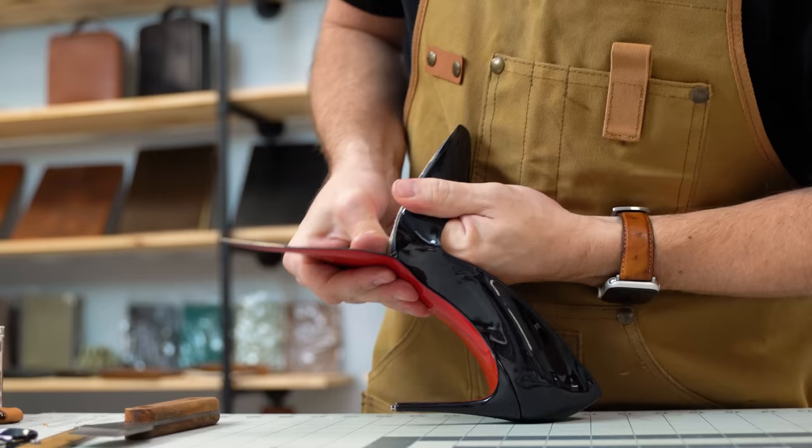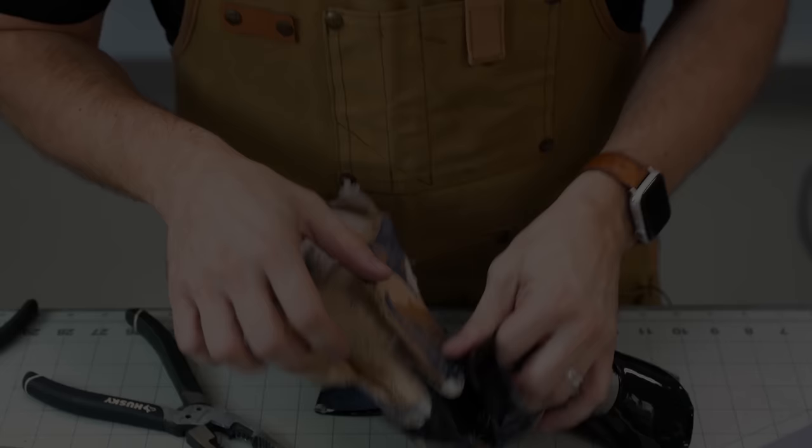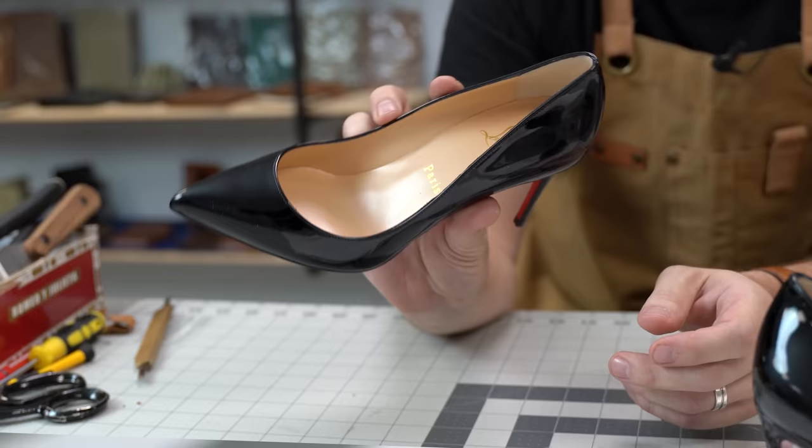Overpaying may sound crazy to you and me, but for some, that's what makes them love something even more. It's the flywheel that keeps high fashion spinning. And this pair of Christian Louboutin shoes is a perfect example of that.